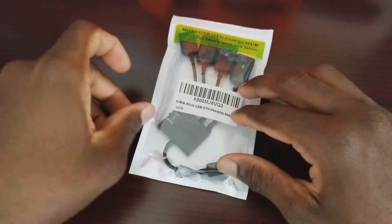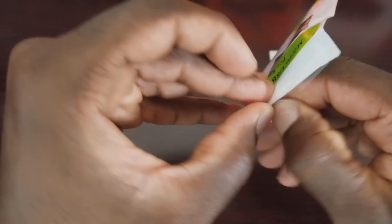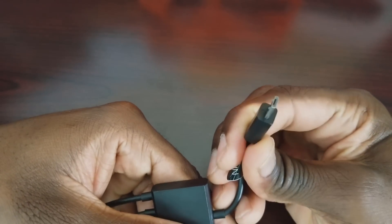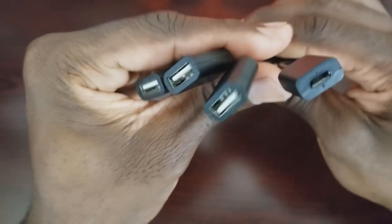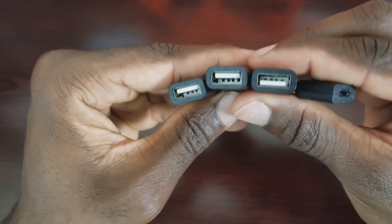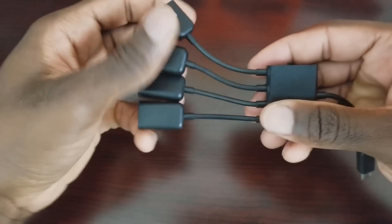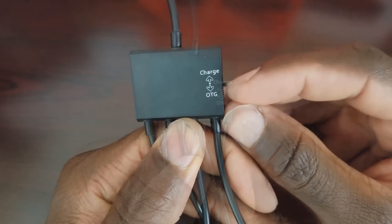Here's the package — let me just open it up. This setup is pretty straightforward. We have a micro USB that will go into your Fire device, and on the other end it has three USB ports, plus a micro USB port where you'll plug in your power brick. These three available USB ports let you plug in a USB flash drive, a Bluetooth keyboard, a hard drive, or whatever else you want connected to your device.